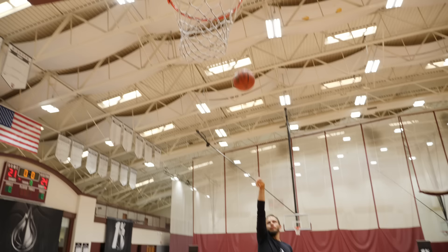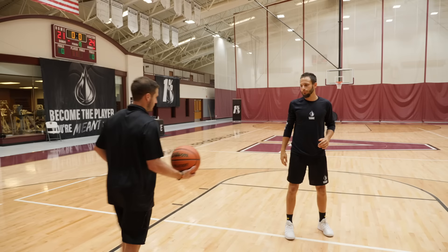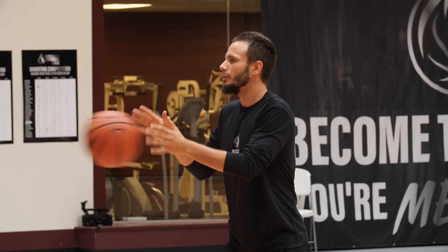Now the next progression is regular form shot. So now I'm just going to catch — two hands to one — regular form. Ready? In a stance, ready to shoot. There you go. Make five. Four more.